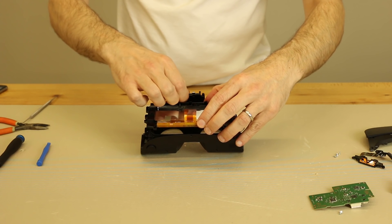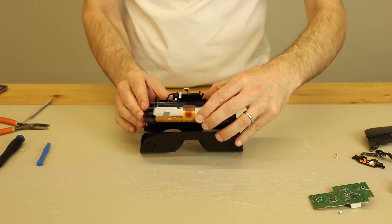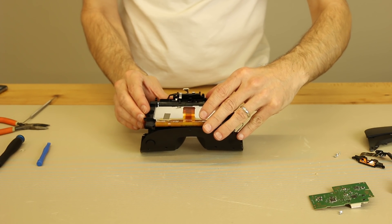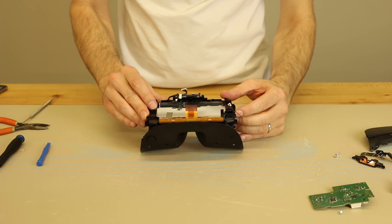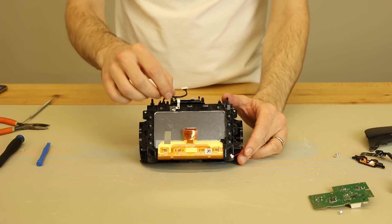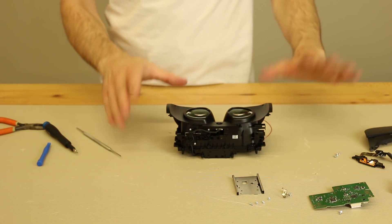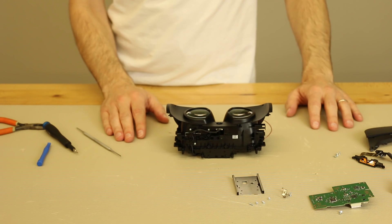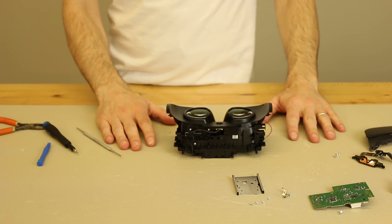We're going to move this metal connector out of the way and slide the display back into place. You can hear the clips re-engage. So there we have the PS4 VR headset torn down, which gives you an idea of what it looks like and what's all included in this VR headset. Now it's time to get it put back together.